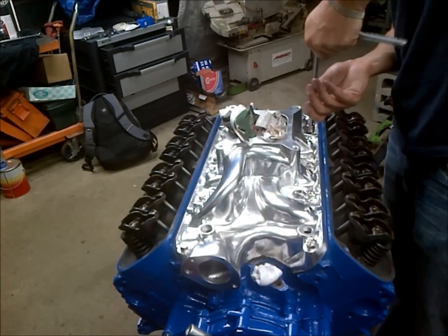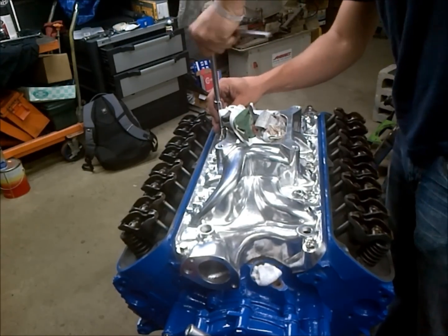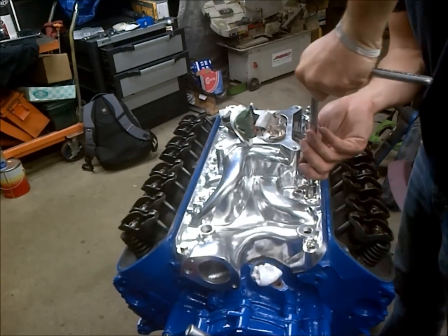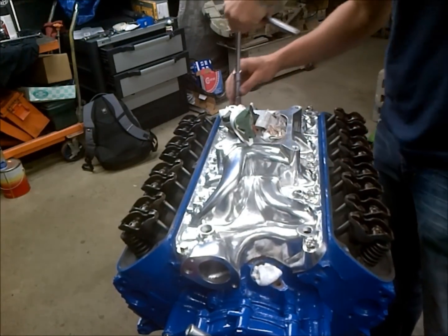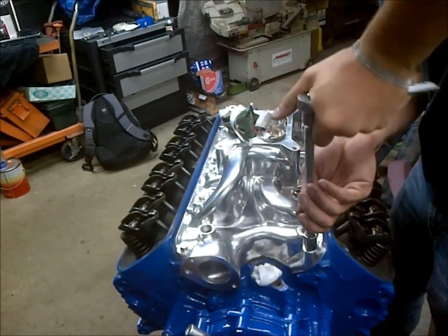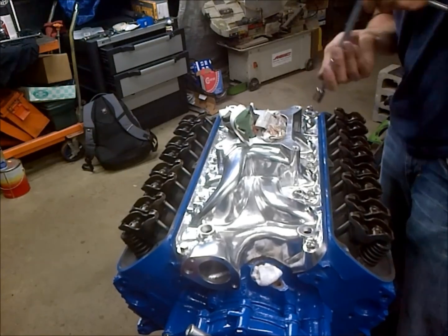We'll snug the bolts down in a typical crisscross pattern. With the intake manifold, you don't start from the center — that will be the last part we torque. So this isn't the exact torque pattern but it's the general idea; I'll post a picture of the torque pattern.